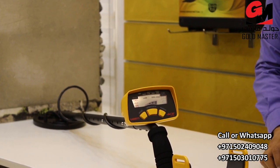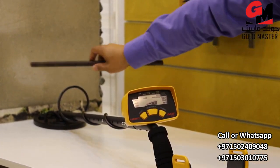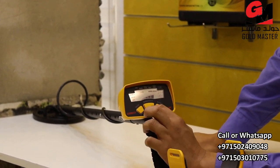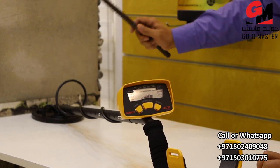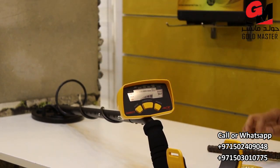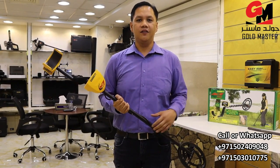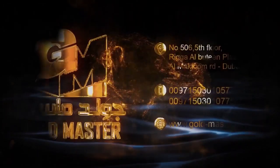Because this Garrett Ace 150 is designed for gold. So if you want to go back and detect all types of metal, let's press this mode and choose all metal. That's the explanation of Garrett Ace 150. I hope you enjoyed the video. For more inquiries, just call or text us on WhatsApp on this number. Don't forget to follow and subscribe to our channel. Thank you.